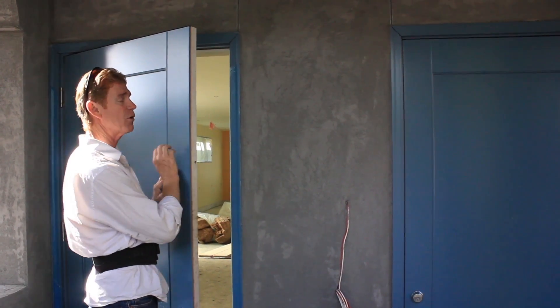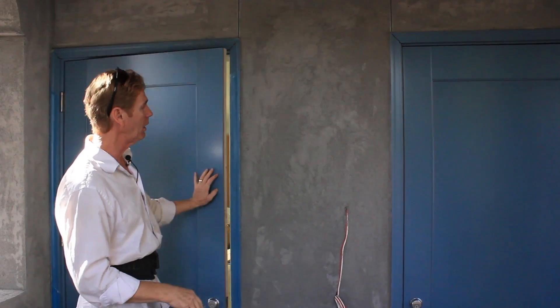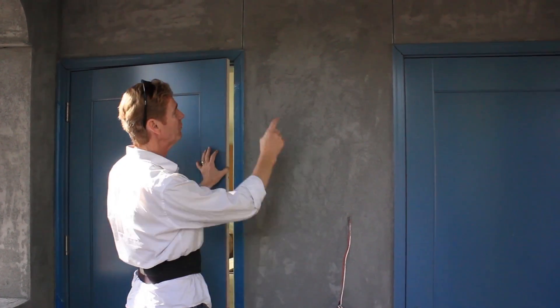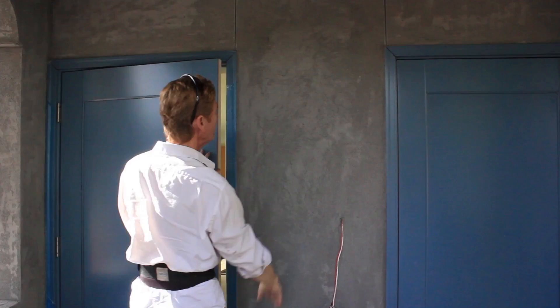Say like this door — it's a steel reinforced door, and that is a lot of vibration. Every door in the country, if it's this heavy, will have hairline cracks going up and down the stucco at angles. We don't have any here.